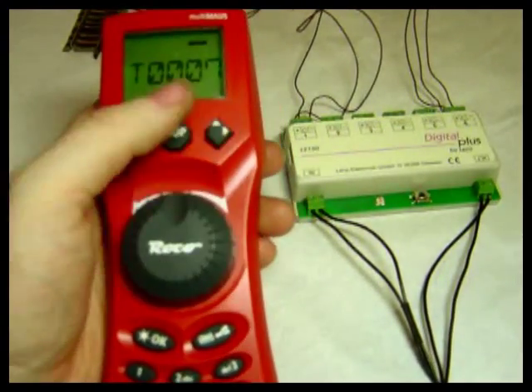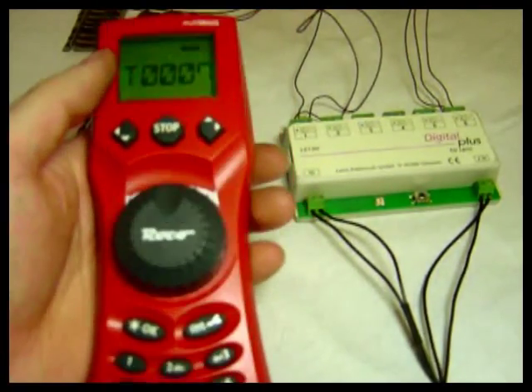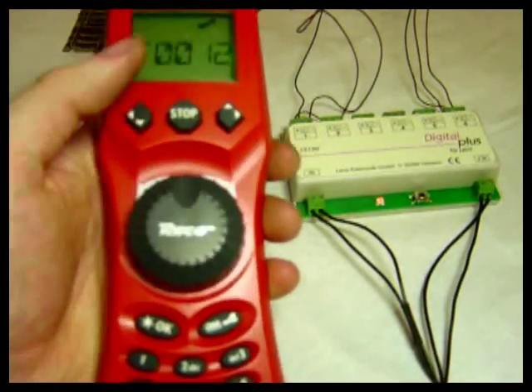Even though I've only got two points wired into it. The first point is on address 7, and the last one that I've got wired up is on 12.